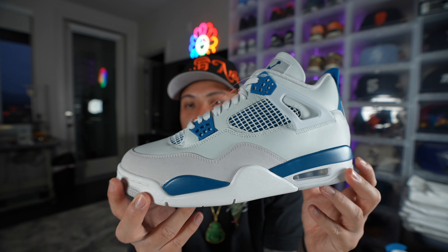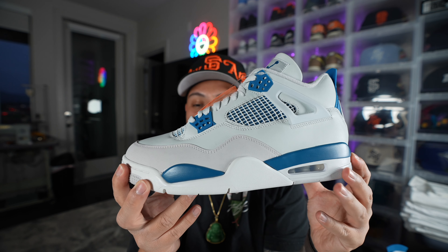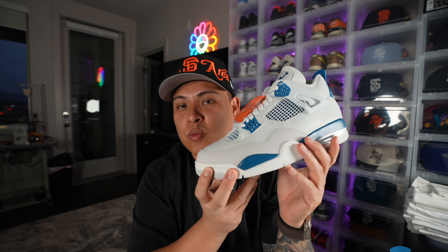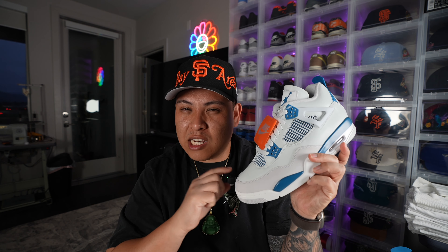In videos it's a bit hard to tell without having a pair next to me, so for the next video I'm going to do a comparison with the 2012 Air Jordan Military 4 so you guys can see the differences. I will talk a little bit about the differences here and there, but I'll go into detail in the next video just so you guys know.